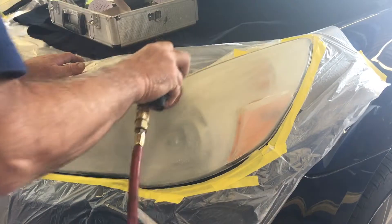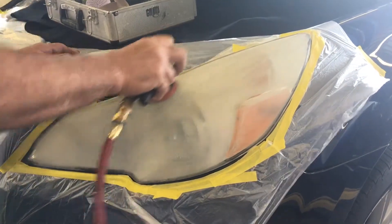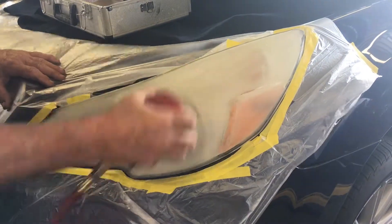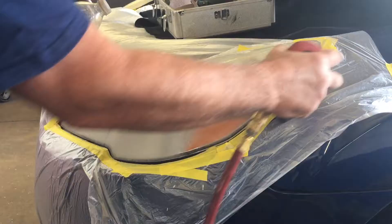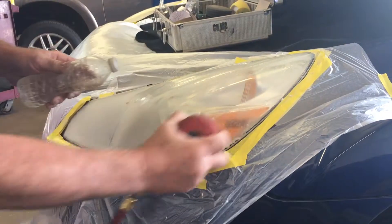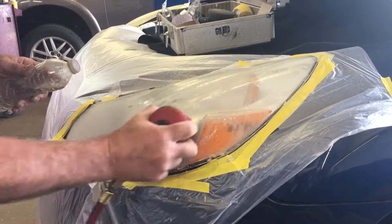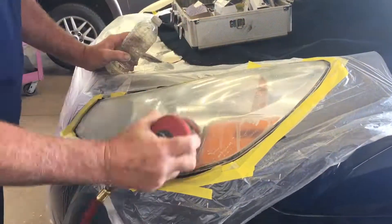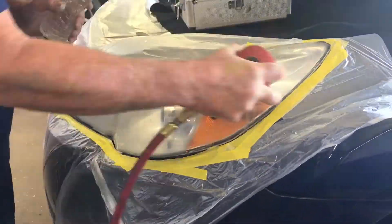Al starts the job by using a heavy grade disc to sand down the lens. Al then switches to a lighter grade disc to finish off the sanding. After both headlights have been sanded, Al uses water and a soft fiber pad to take all remaining scratches out of the headlights.